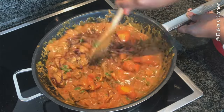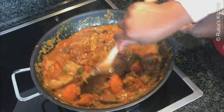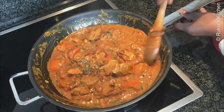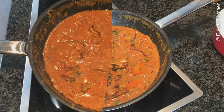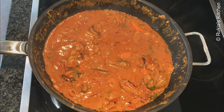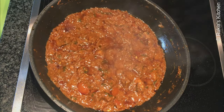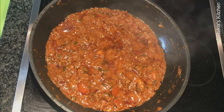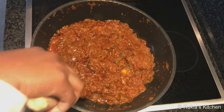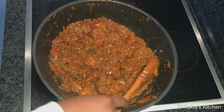Make sure after every five minutes you stir the stew to avoid it from sticking at the bottom. Then let the stew cook on a low medium heat till it is well cooked and thick.